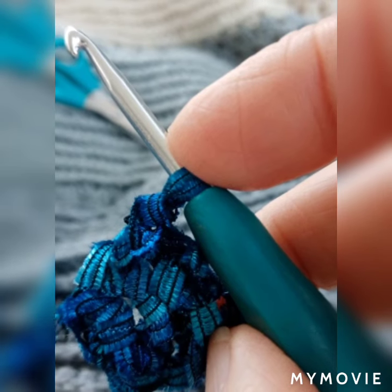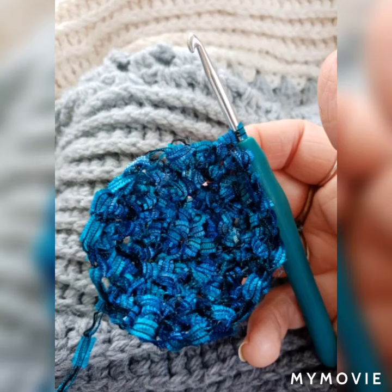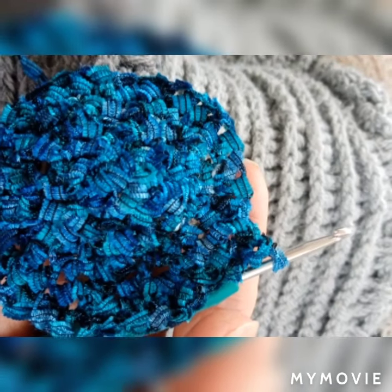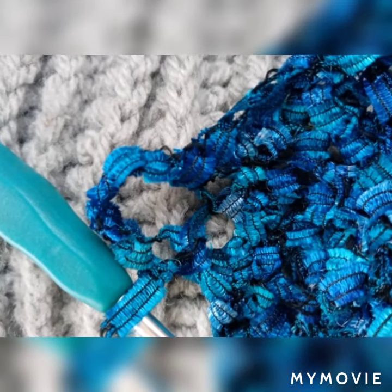I'll put all the instructions in the video description below. I kept on doing double crochet all the way around — two double crochets in each stitch all the way around. At the edge it's two double crochets, one single crochet.